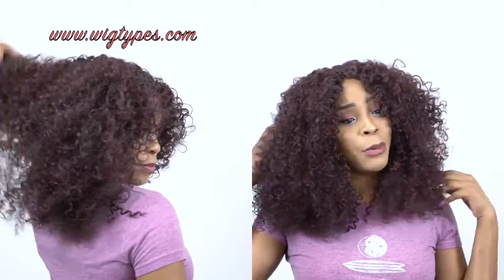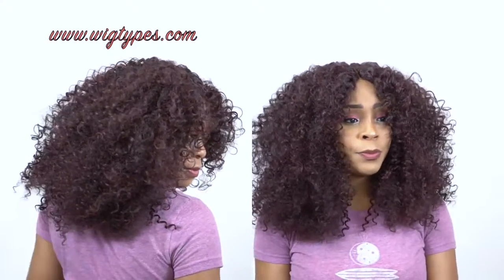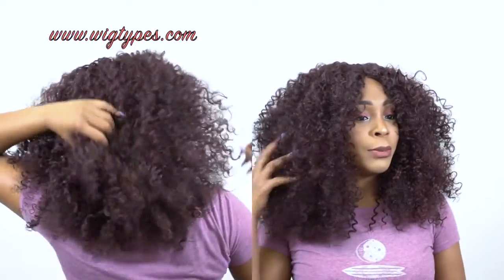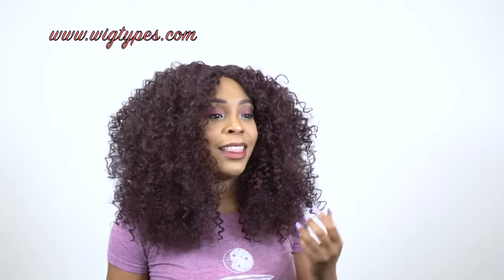And the color — this looks like something I would wear with a pointed toe shoe to like a New York Fashion Week event. I just see this with pointed toe shoes, maybe skinny jeans or leggings or something. I really like this, I think it's so cute.